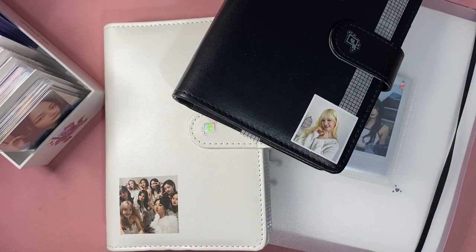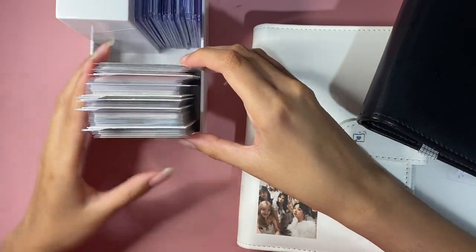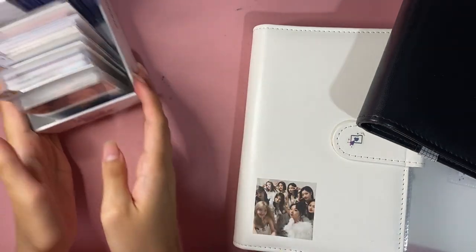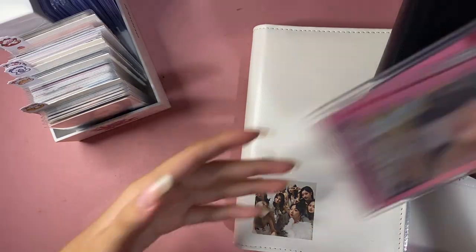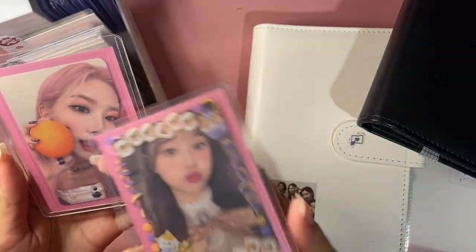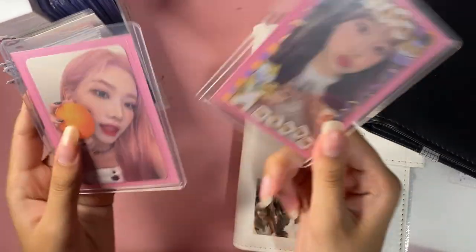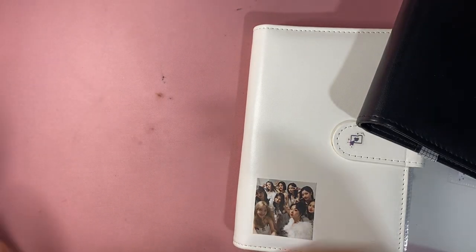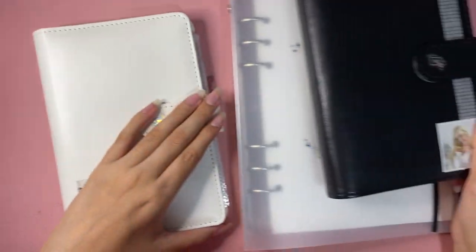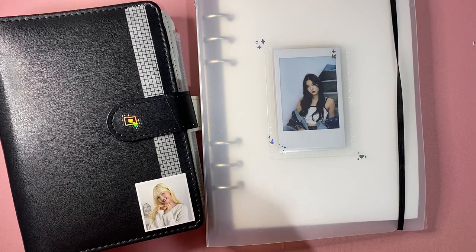This is probably going to be my craziest storing photo cards video because I have so many photo cards. I counted this entire stack — it's about 80. I do have two that I'm not storing; they're on display, one on my desk and one on my shelf. This is going to be a little unsatisfying because a lot of these collections I'm really close to finishing — literally one card away — but I need to put these cards away.